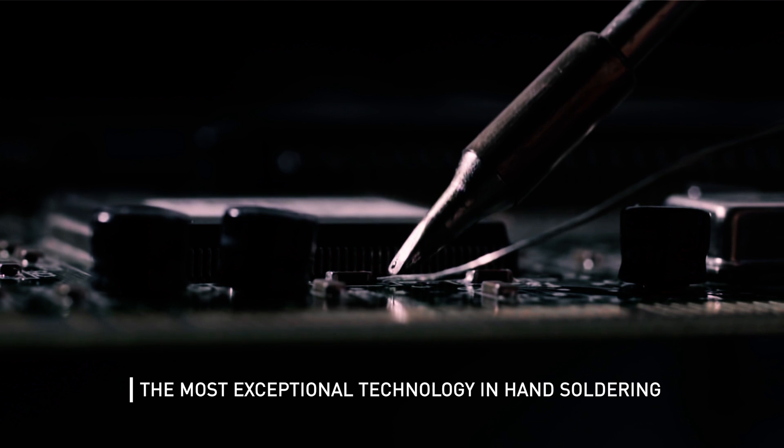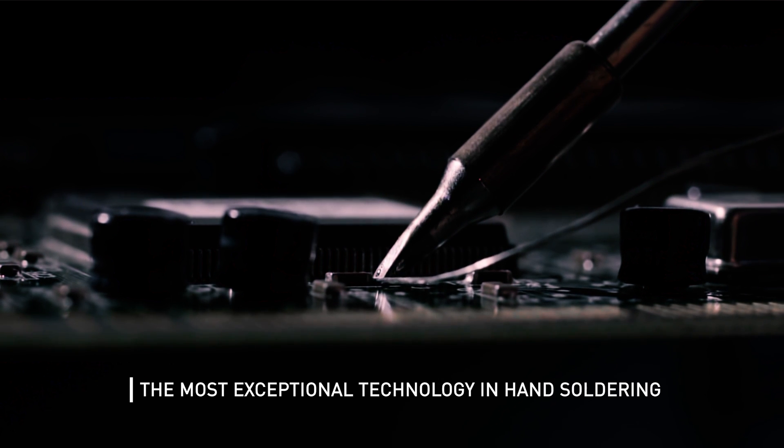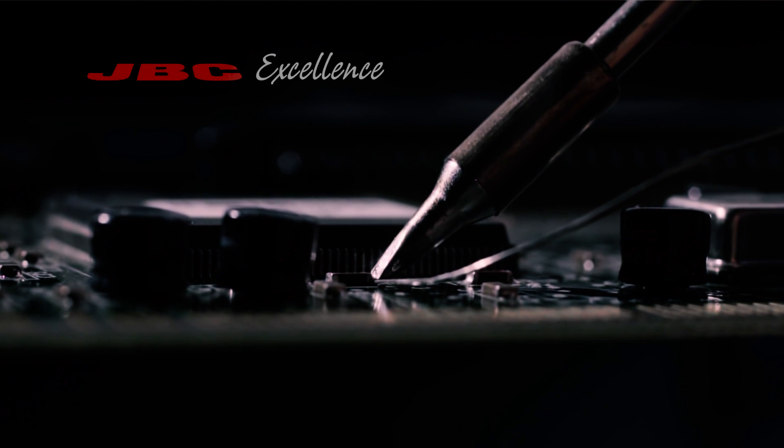The most exceptional technology in hand soldering, all the efficiency with the minimum footprint.